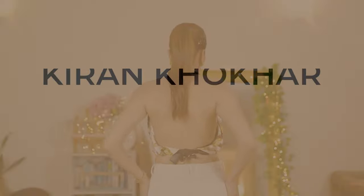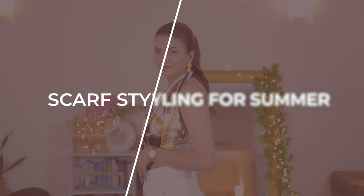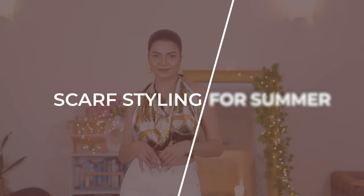Hello everyone, welcome and welcome back to my channel. I'm Kiran Khokar, back with another video for you guys. Today's video is going to be about summer scarves — satin scarves and cotton scarves — and dhupattas also, because I wanted to make it a very wearable video.